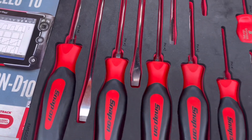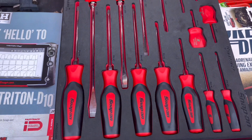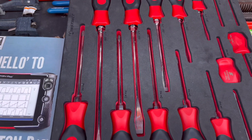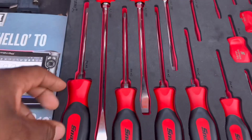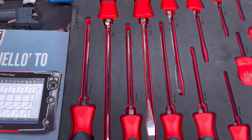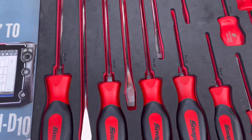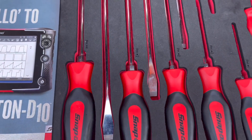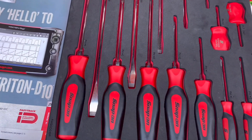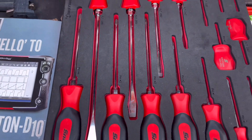They've got your Phillips on one side and your flathead or slotted on the other side, so you can turn this whichever way you want depending on what you're doing. I use Phillips a lot, so I've got them oriented so I can just reach in and grab a Phillips.